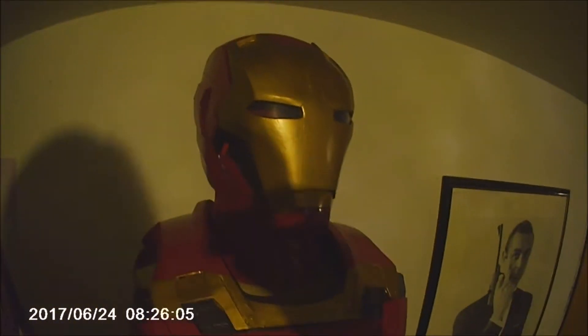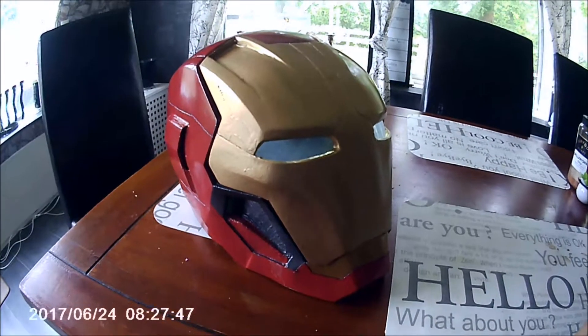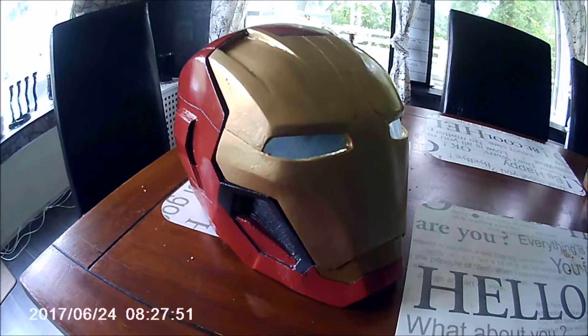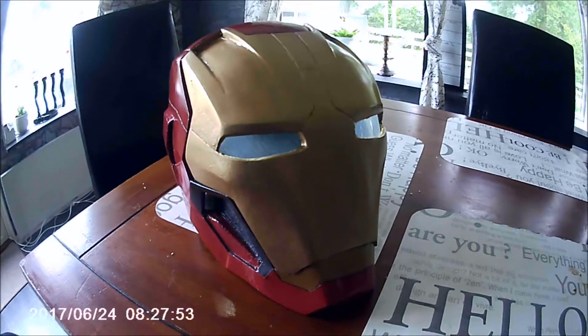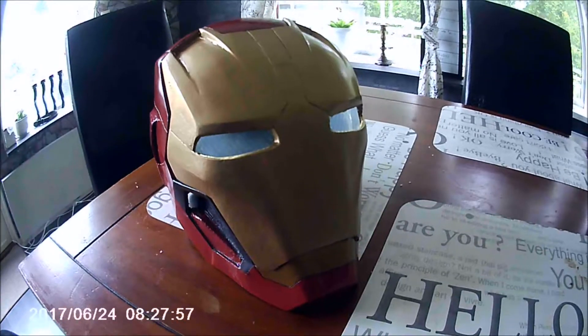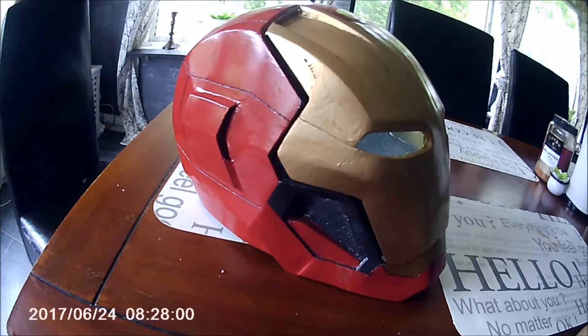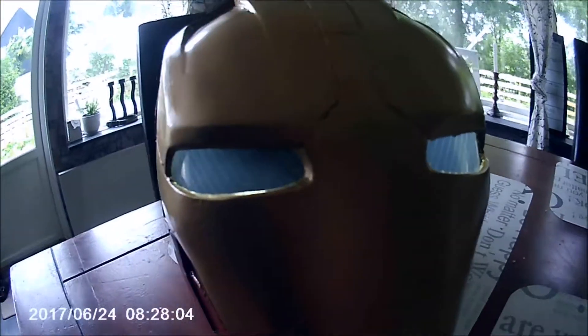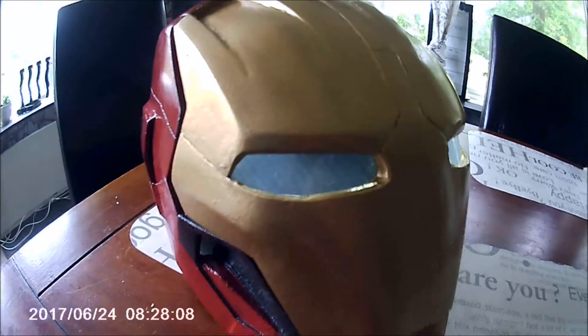I'm going to take a minute to explain the helmet — it deserves it. Here we have the helmet; it's well finished. This camera is like a GoPro so it has a wide-angle lens, which is probably why you get the fisheye effect. Anyway, there are lights in the eyes. They're not very strong and obviously that's because I want to be able to see.